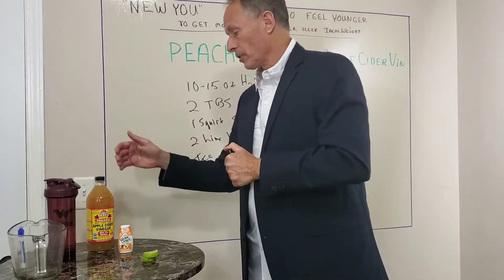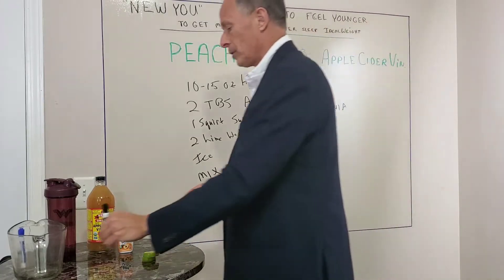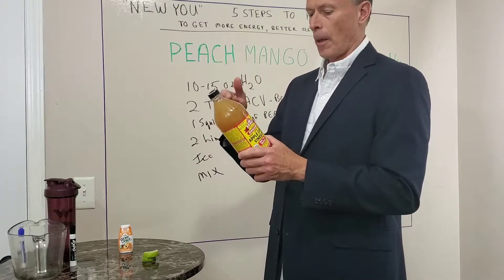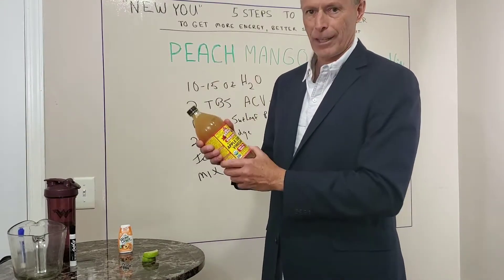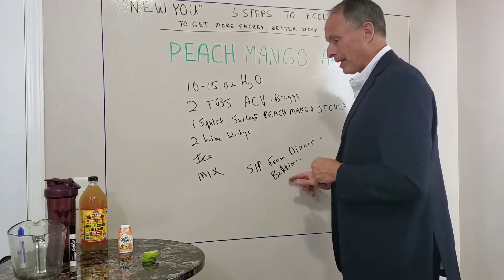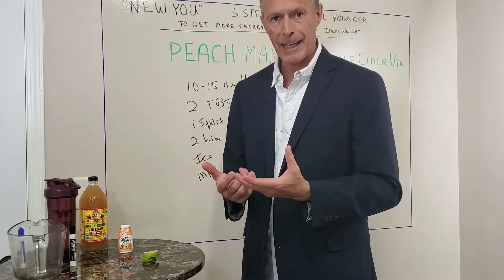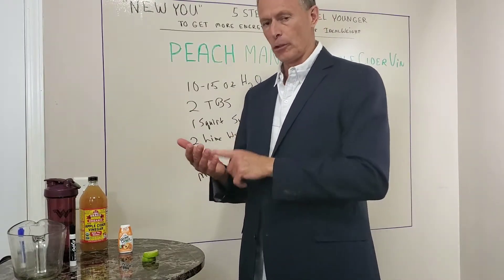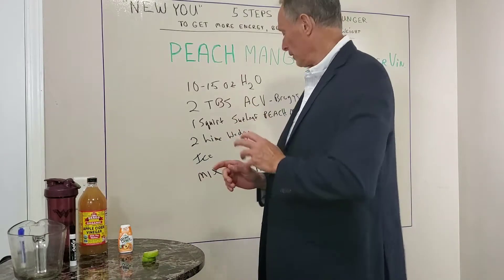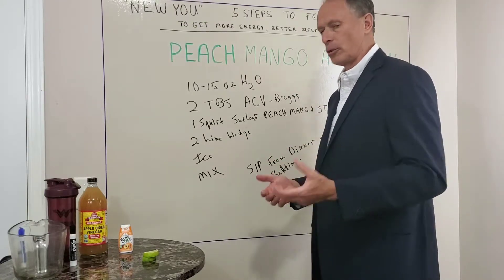Apple cider vinegar is going to help you digest your food well. Usually your biggest meal is around dinnertime, so it's a good time to help digestion. It's going to help you balance your pH, which is good for your joints — good to combat arthritis and degenerative diseases. It's also good for weight loss. Plus, the main reason to sip on it from dinner to bedtime is because the worst time of day for most people with bad eating habits is after dinnertime — that's when they eat too much, junk food, sweets. This will help eliminate that and really reduce your cravings.